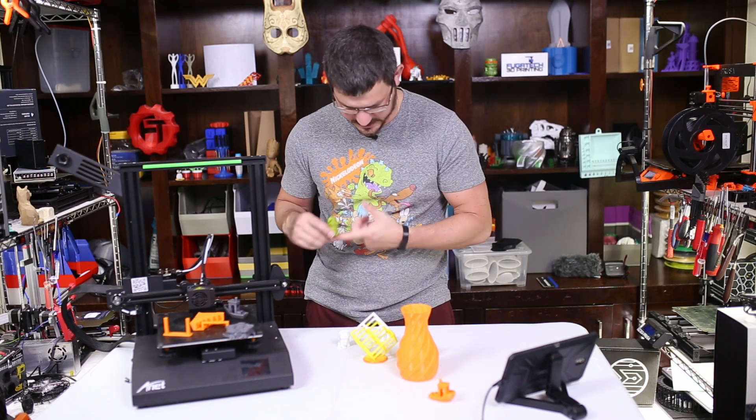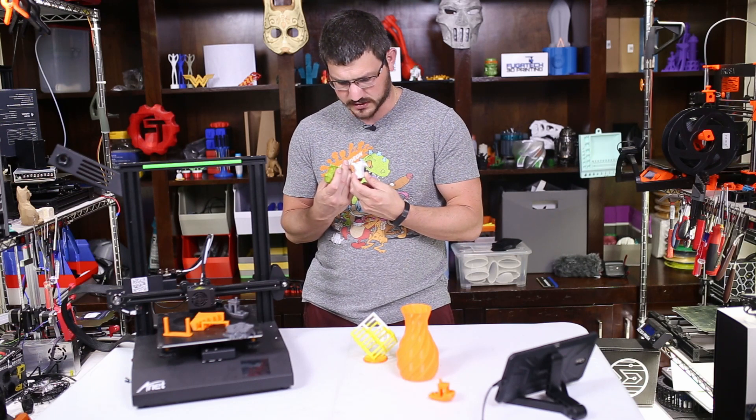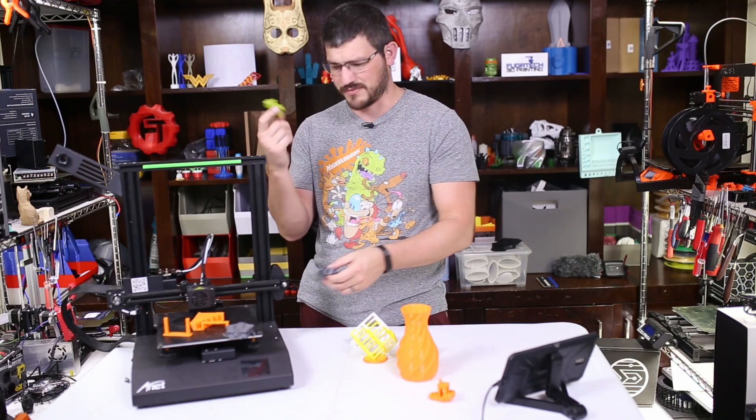Actually wait — this prints on a raft, doesn't it? Yeah, this is printed on a raft. That's why the bottom looks so funky. Because the other bottom layers of the benchy were perfectly fine.